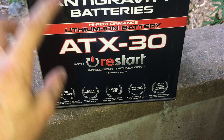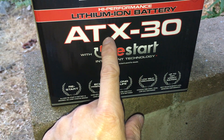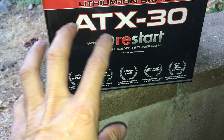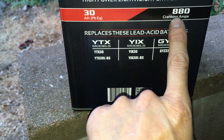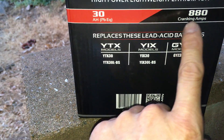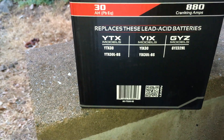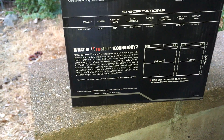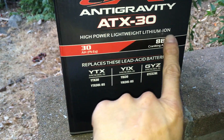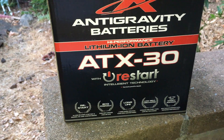So there you have it — the Anti-Gravity ATX battery. This is probably the smallest battery you could put on a car. They have their regular car battery called the RS50 I think — it's bigger, double the weight. This one is 880 cranking amps; the other one is around 1,200 to 1,300 cranking amps, and I believe 50 amp hours. This is the Anti-Gravity lithium iron battery — I'm not sure why it says lithium ion on here, because this is lithium iron, not ion. There is a difference.